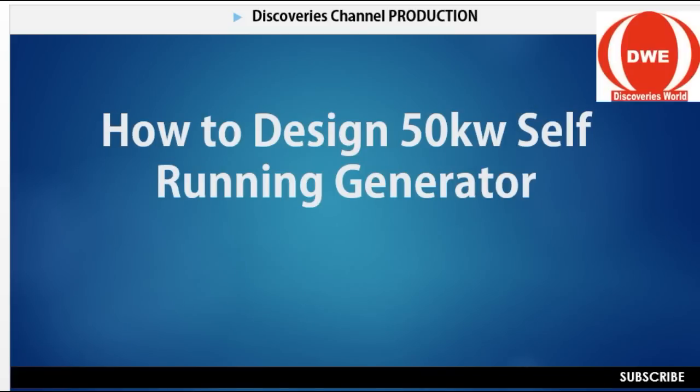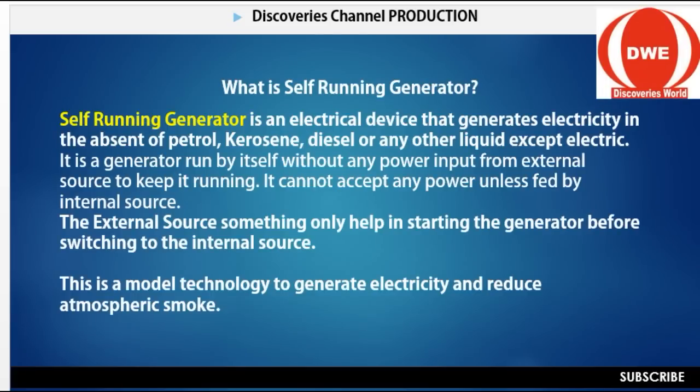Now let's see what a self-generator is about. A self-generator is an electrical device that generates electricity in the absence of petrol, kerosene, diesel, or any other liquid fuel. Anything to do with generating light without fuel, petrol, or diesel — you know that this thing is a self-generator. We can talk about solar energy, which is also a self-generator because it does not use petrol or anything. We can also talk about wind. But here, we are focusing on a self-generator using a generator itself.